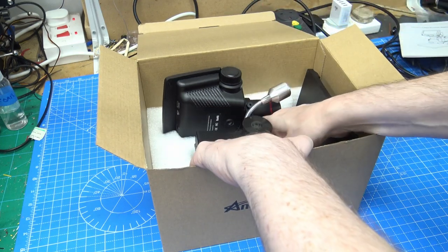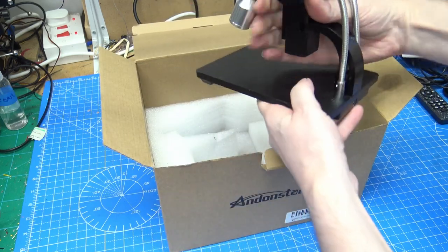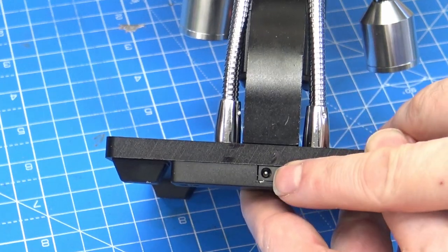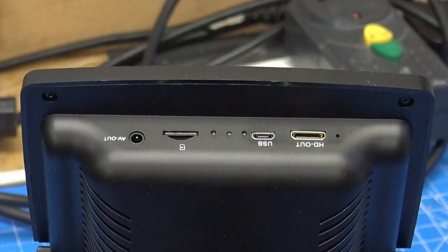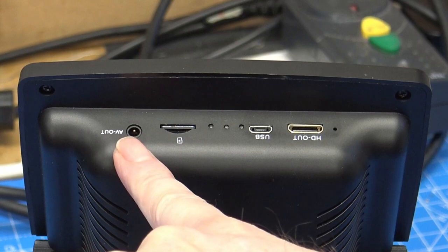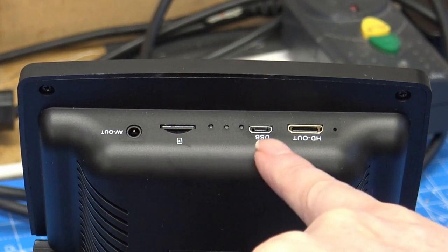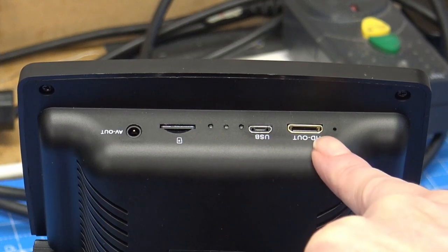Setup is very easy — it's literally assembled in the box itself. On the back there's a jack for the lamps, AV out (but we didn't get a lead for that), a slot for the micro SD card, USB and HDMI out.